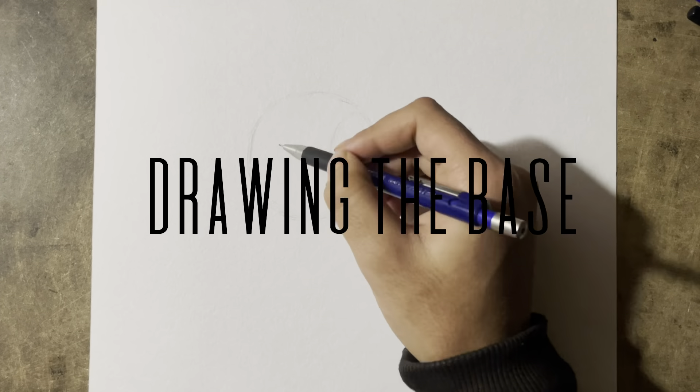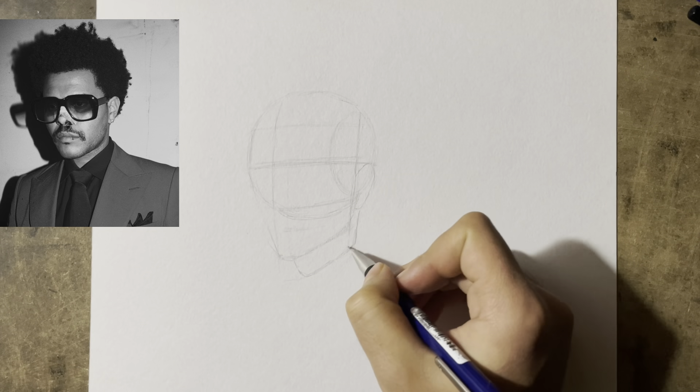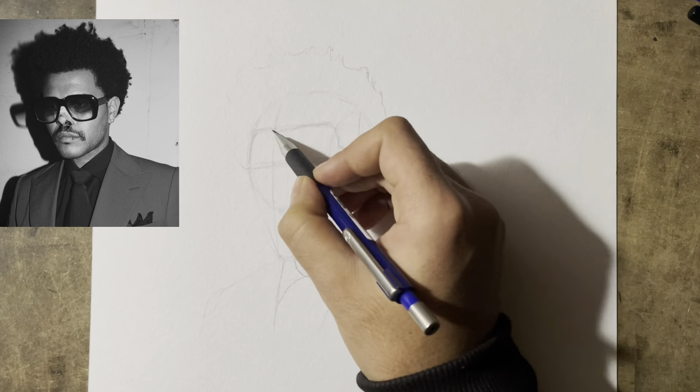In the beginning I start with a circle and recognize the head shape. I added a basic head shape, and after that I'm trying to observe the hairline.